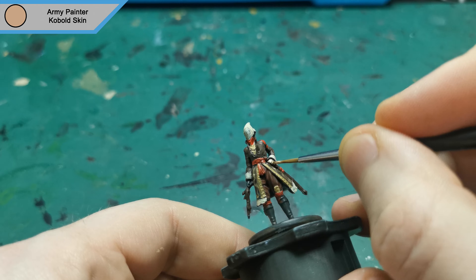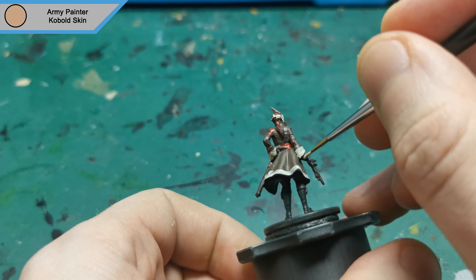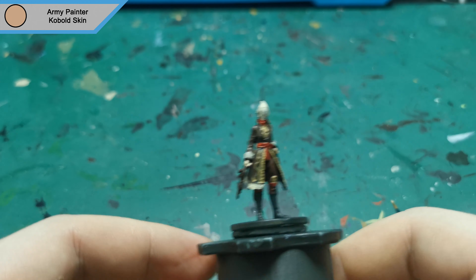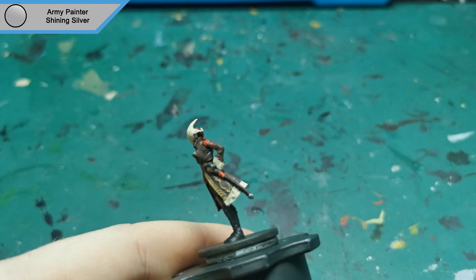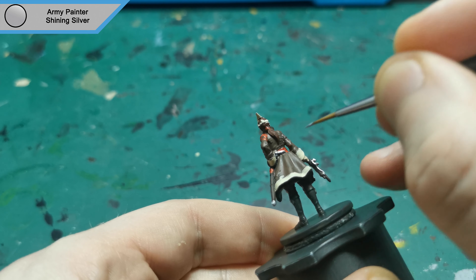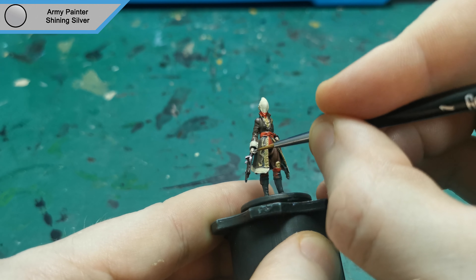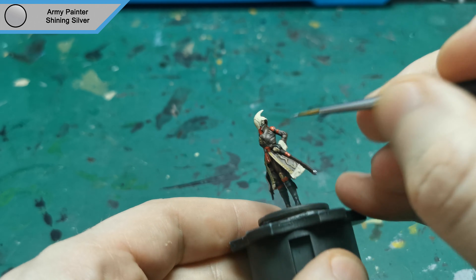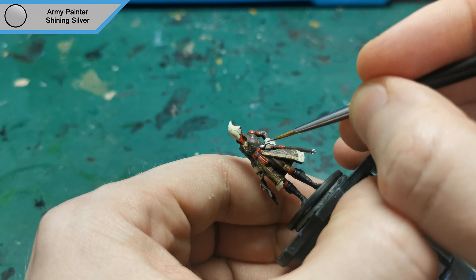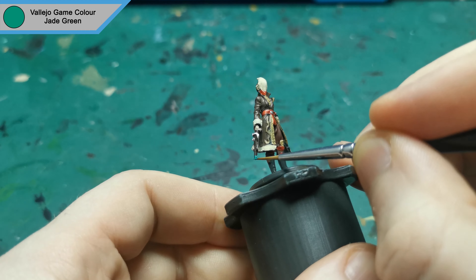I now used Cobbled Skin to do the exposed skin on her hands and the side of her head. I then start on the metallics with Shining Silver, just picking out some of the details and the hilt of her sword. For the crystal in her gun, I used Jade Green.